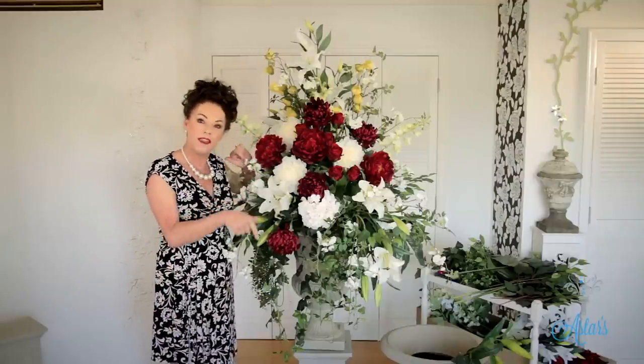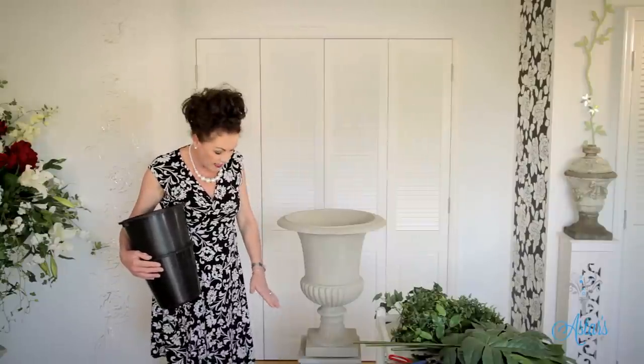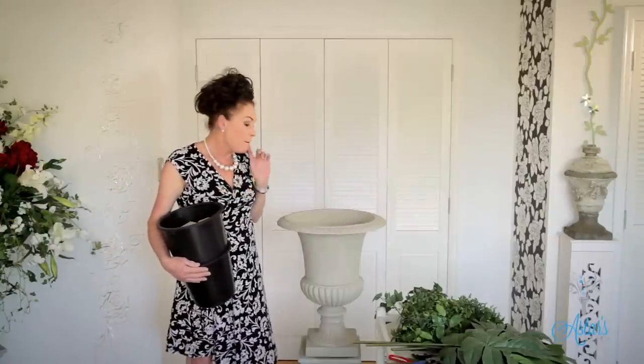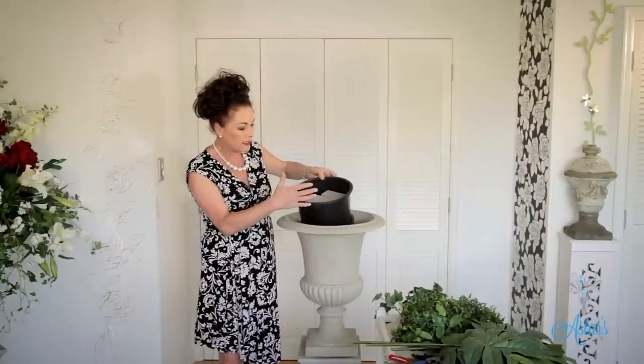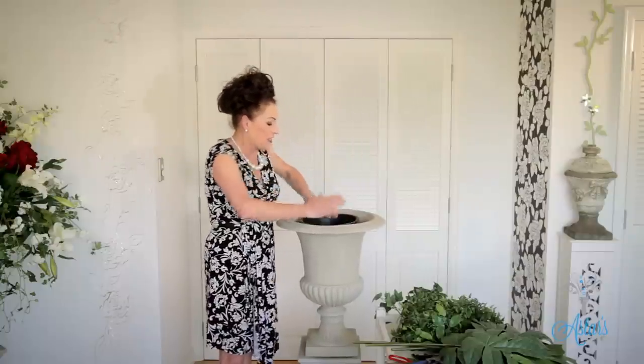I'm working on the plinth because that's the height that has already been predetermined. I've got my urn here — now I could fill the whole cavity of the urn with foam, but I've got a little trick: put a bucket right inside the urn and then I've got two blocks of oasis in there. The other reason I do this is that for transport from my place to the set, the bucket with all the flowers can be lifted out, which makes movement much much easier.